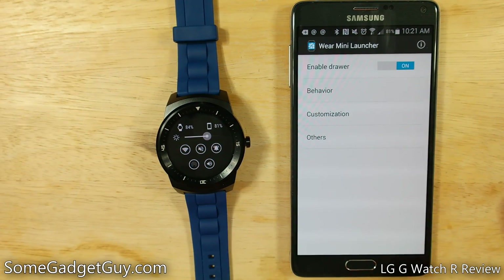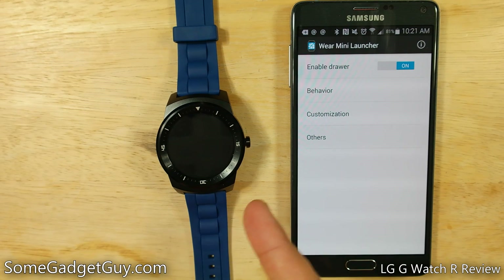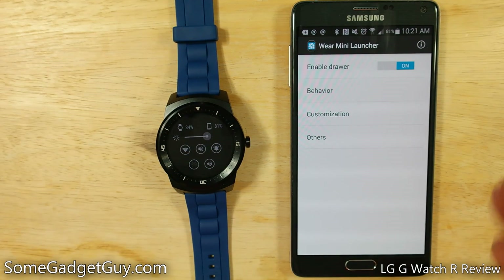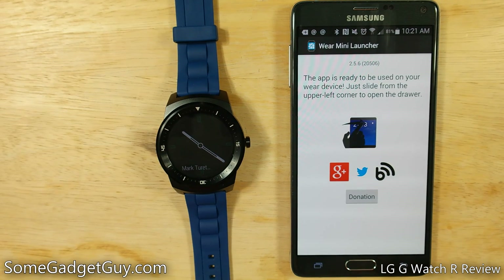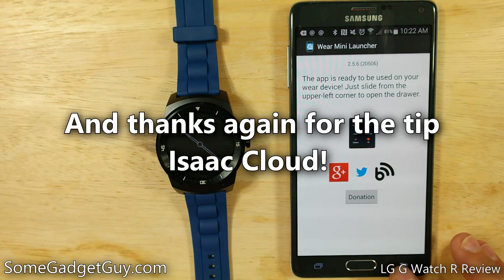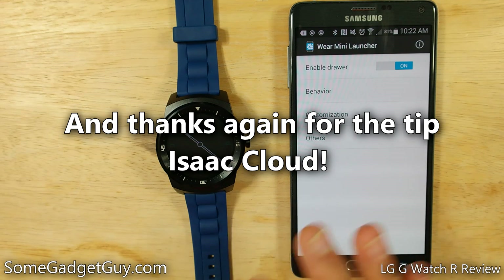That's Wear Mini Launcher. If you've been using an Android Wear device and you've been a little annoyed by some of that extra swiping and paging, I would definitely recommend checking it out. It's a totally free app — no weird ads served on your phone or to the watch face. They do have the ability to accept donations, and I would highly recommend kicking them a couple bucks, because this is excellent developer work for Android Wear, especially from such a little homegrown developer. We really want to continue supporting those people doing great work for our gadgets and devices.